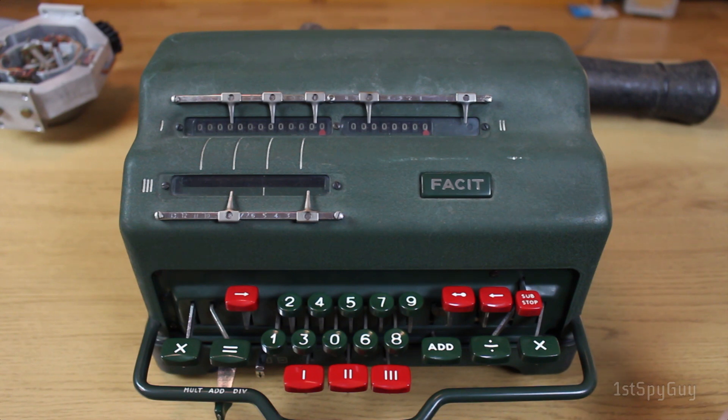This is a fully automatic desktop calculator. It's designed by FACET, a calculator brand produced by the Swedish industrial giant Åtvidaberg, that had their factory, appropriately enough, in a township called Åtvidaberg.